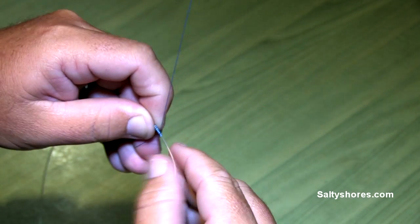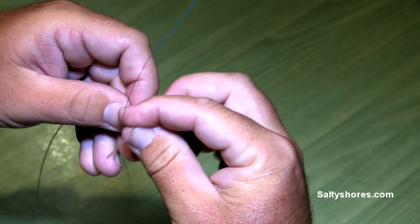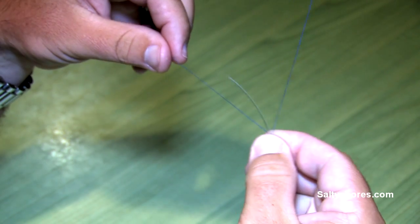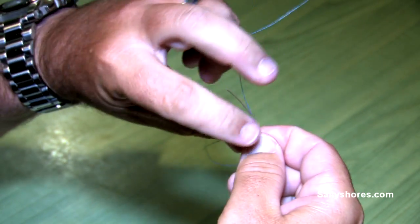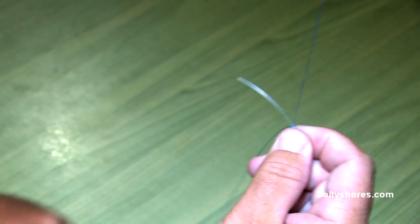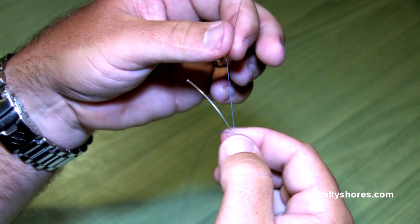Alright, let's say we have our 10 wraps right here. At this point, you rotate it around, particularly if you're right-handed. And now you simply tie a simple overhand knot. This overhand knot is what you bring right to the end of the wraps. That essentially locks it. No slippage at this point.